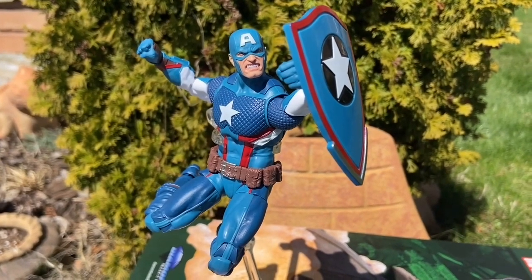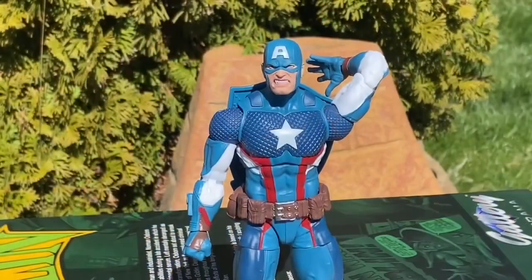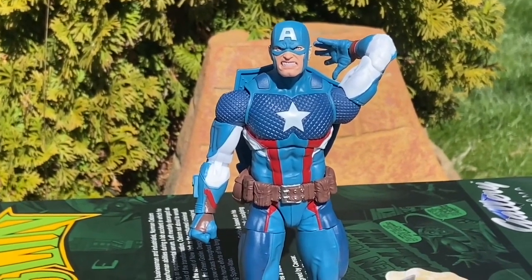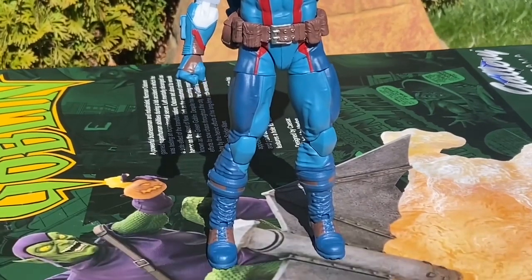This is a wicked Captain America. Colors on it look amazing, as you guys can see there. Standard articulation with Marvel Legends.